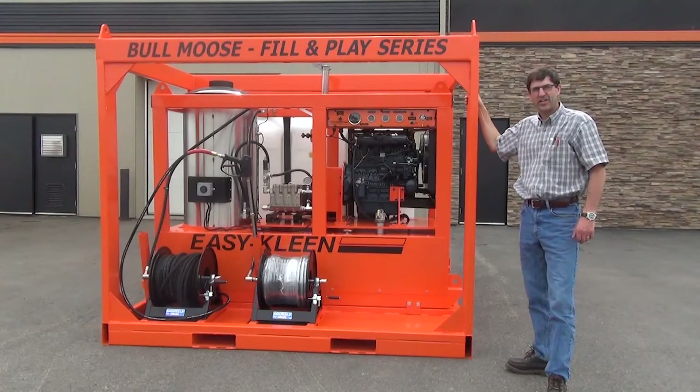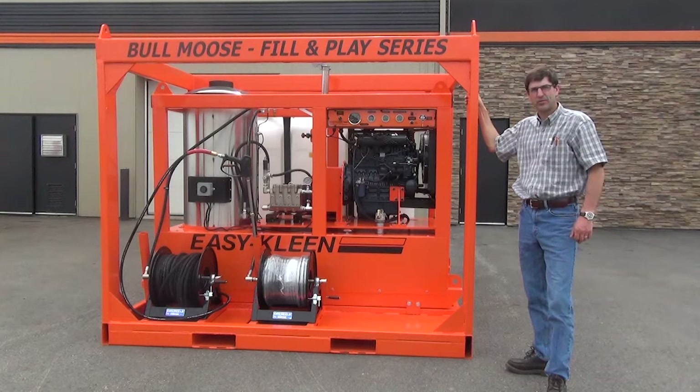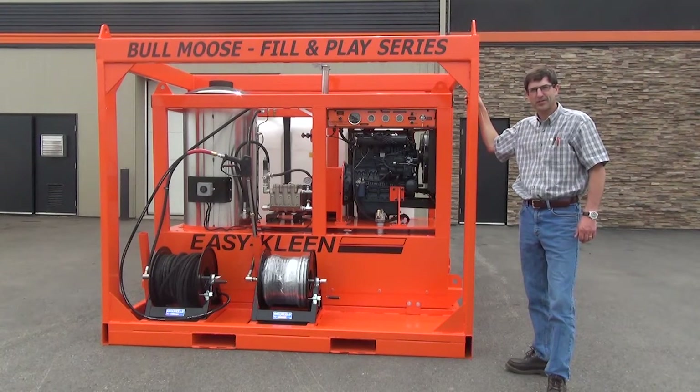Our number one goal here at EZClean is to set you up with a machine that meets your application needs now and in the future. Thank you for your time and thank you for watching. Give us a call today.